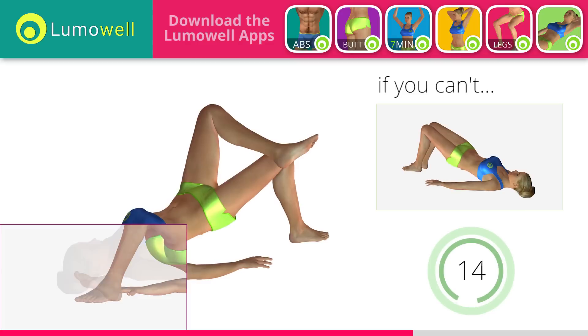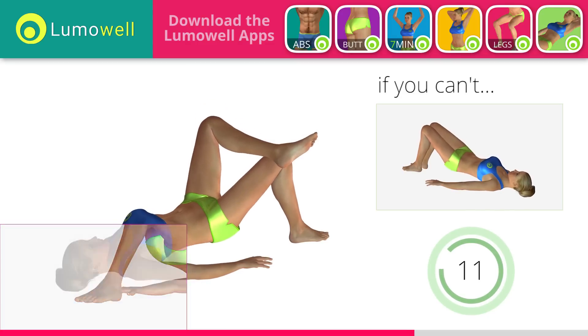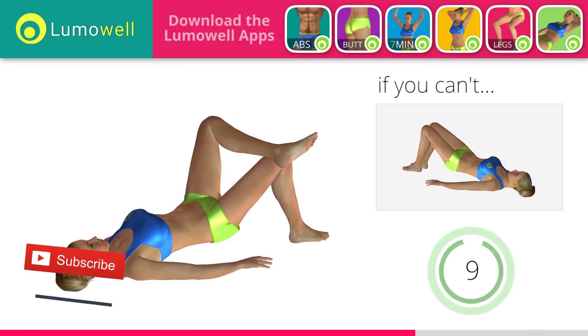Make sure to keep your feet constantly well placed on the floor. Subscribe to the channel to receive new videos.